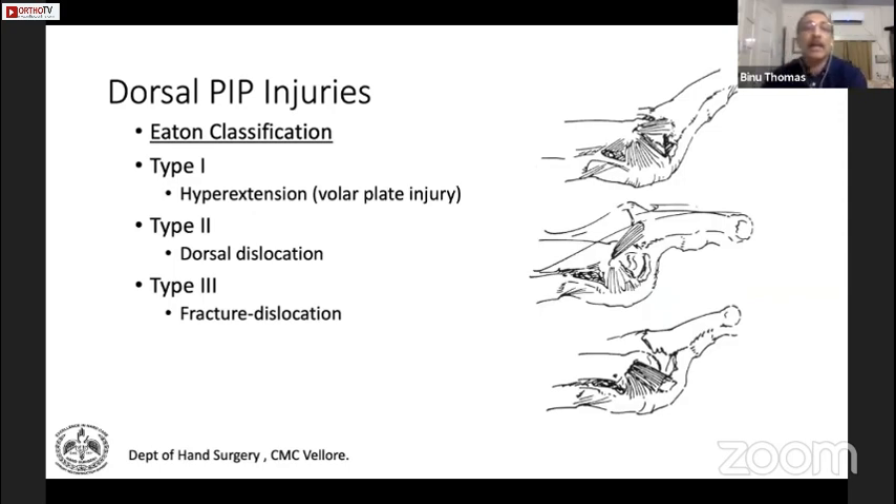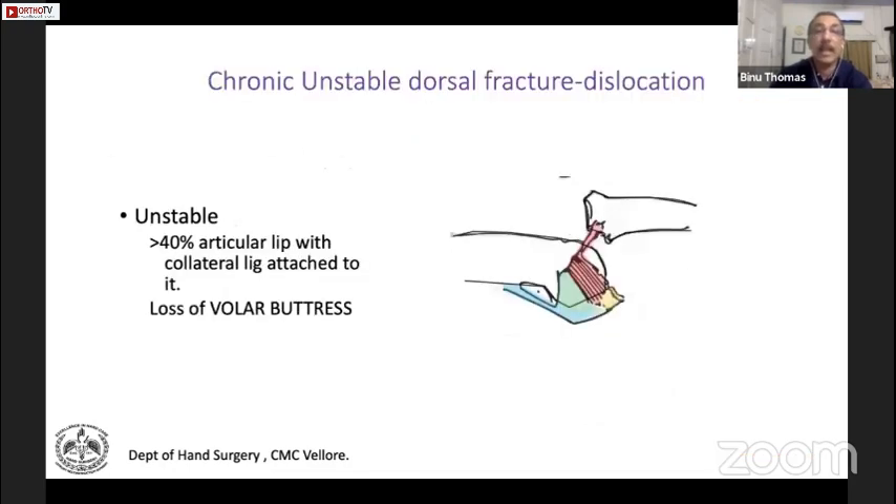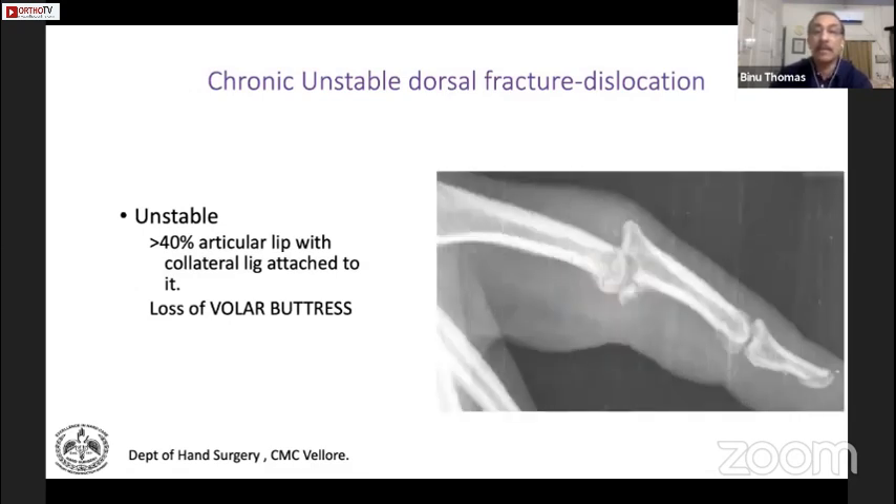Dr. Pankaj has taken us through the hyperextension, dorsal dislocation, and fracture dislocations. When more than 30% of the volar buttress is fractured, the joint becomes tenuous with a tendency to subluxate dorsally, and definitely more than 50% it is unstable. When they are chronic, it becomes more difficult to treat and will need some of these procedures already mentioned.